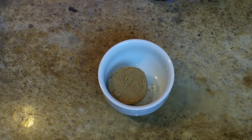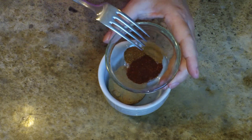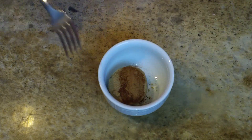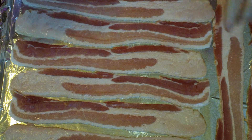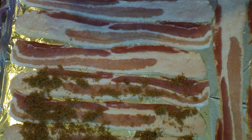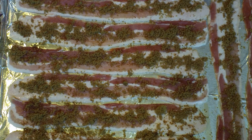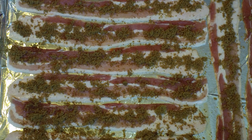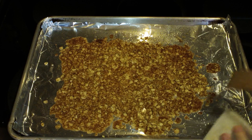Meanwhile, we're going to make our candied bacon. For the bacon, I have a half cup of brown sugar, a teaspoon of chili powder, a quarter teaspoon of cinnamon, and a quarter teaspoon of cayenne. Everything I'm saying is going to be in a link down below. I've spread this out onto my bacon, and it's going into the oven at 350 for 15 minutes, then we'll put it back in at 400 till it's done.